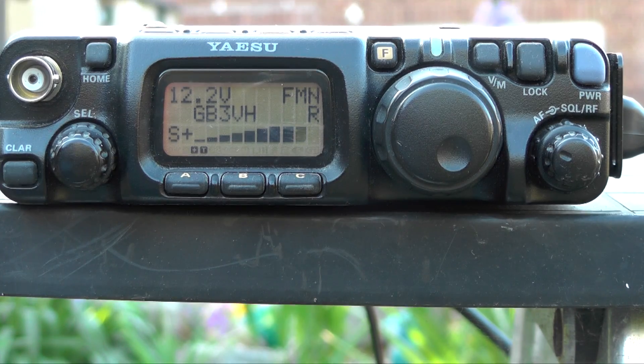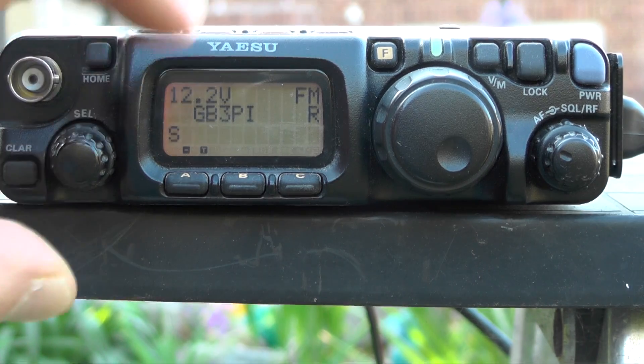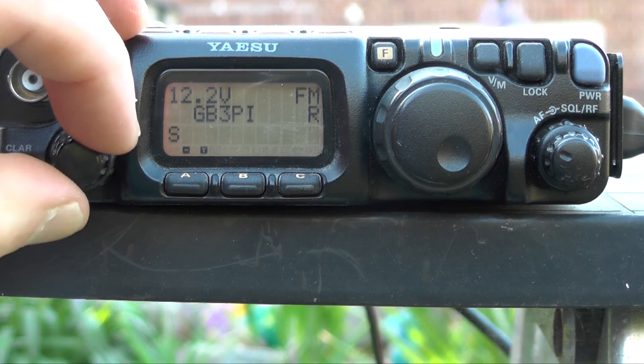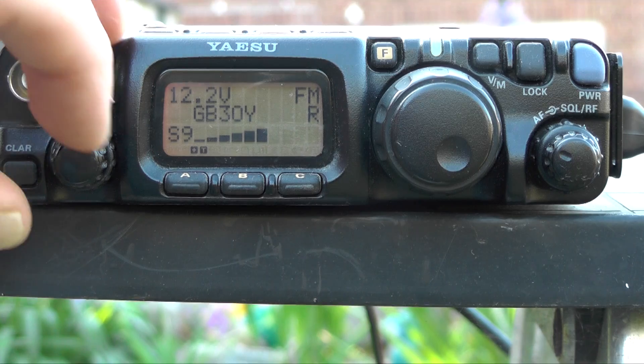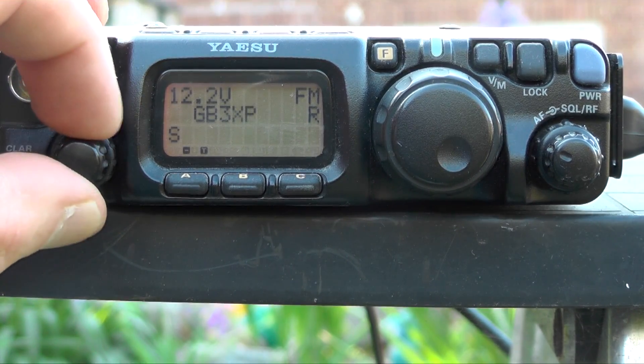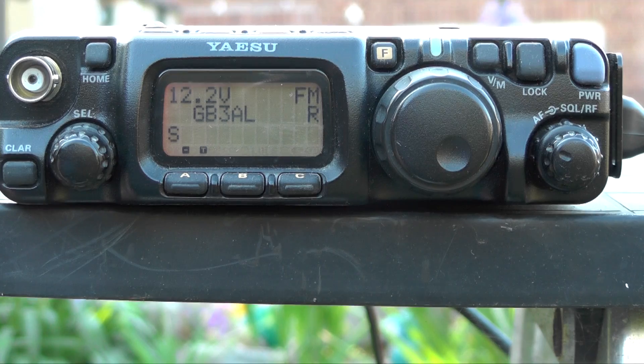VH is back — end stop. Normally I get VH at around S4 to S5, and S6 on a good day. Let's try OY. PR — I'm in on the repeater! I've never heard PR before. Lovely — that's coming back at S9. Normally I get about S3 off the old mag mount on the windowsill in the shack, so it's a lot better. Let's try AL — there we go. AL is about 15 to 16 miles away, coming back at S6. That's good.